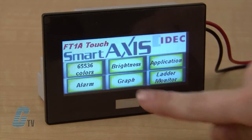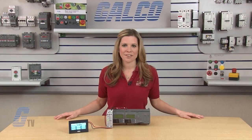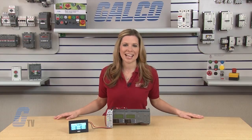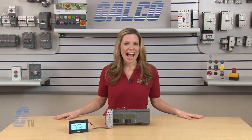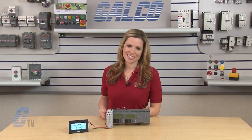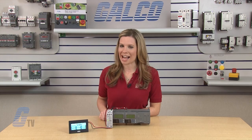Versions are available with a 65K TFT color or STN monochrome display. The front panel is available in silver, light and dark grey with IP66F protection. Orientation is adjustable for portrait or landscape mounting. The iDeck FT-1A Smart Access Series PLC, along with thousands of other products and services, are available at galco.com.